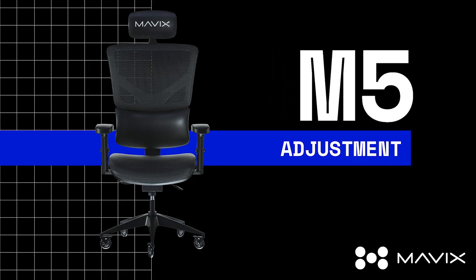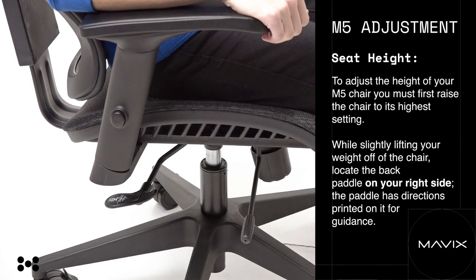M5 adjustment instructions. Today we'll show you how to adjust your M5 gaming chair to best fit your body and gaming lifestyle.